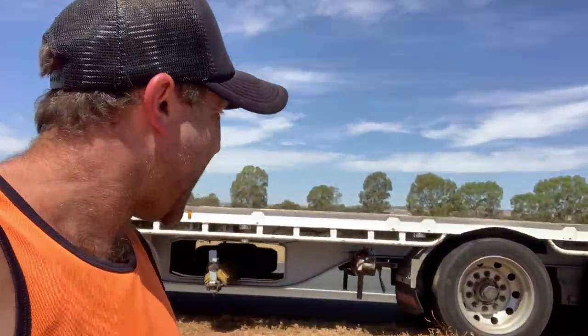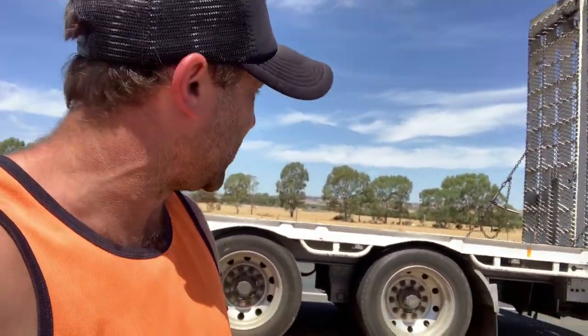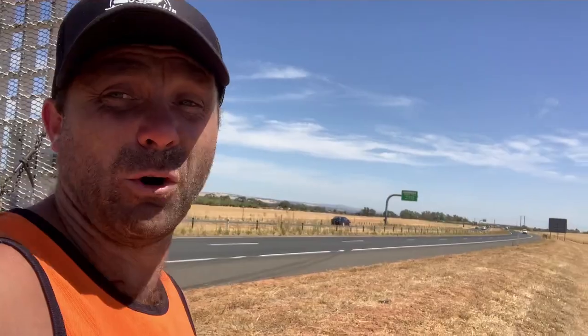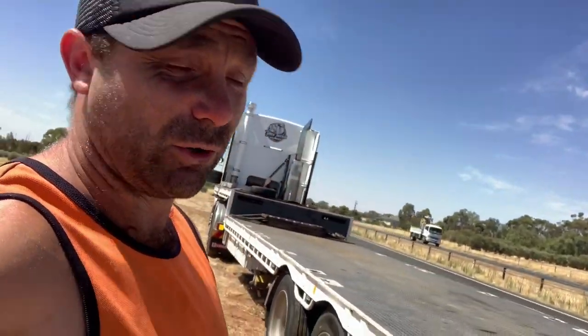I can sort of see there is a bit of burnt rubber underneath them, so hopefully I haven't totally stuffed them. But going 100 kilometres an hour and dragging them for the better part of 400 to 500 metres before I could get over and come to a stop is not good for tires at all.